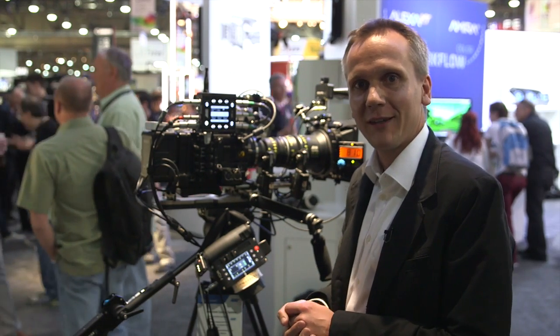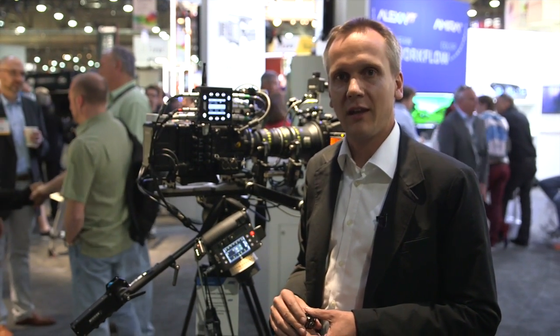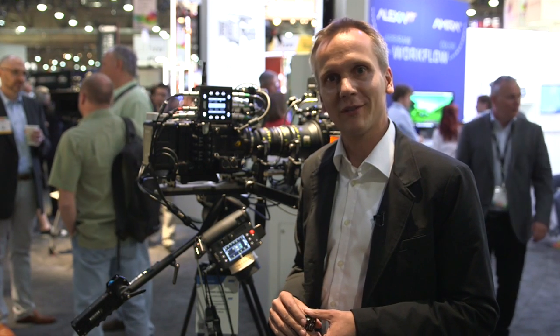Thank you very much for listening. I hope you enjoyed it. More information is on our website, arri.com/ECS for Electronic Control System. Thank you.